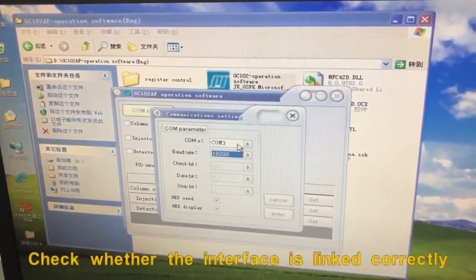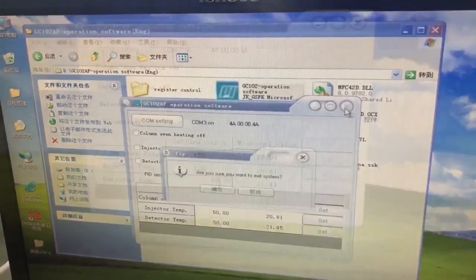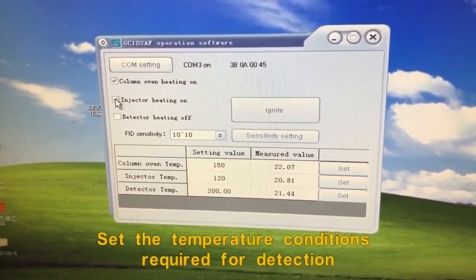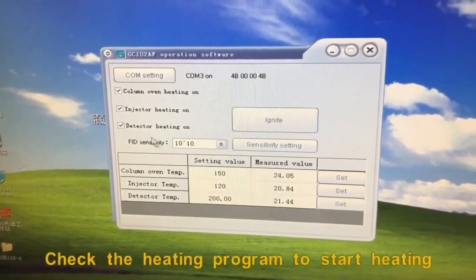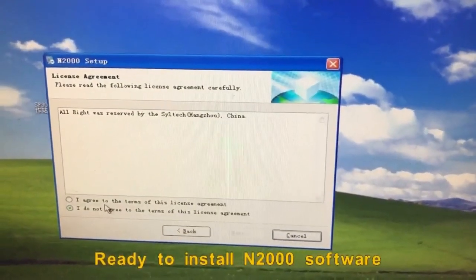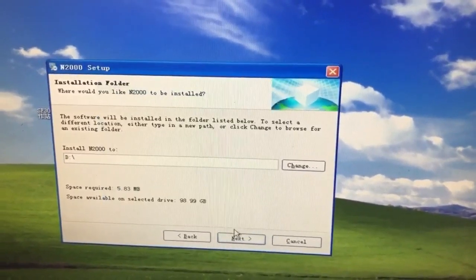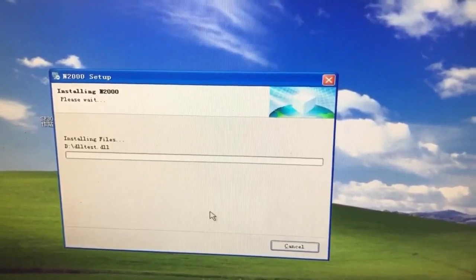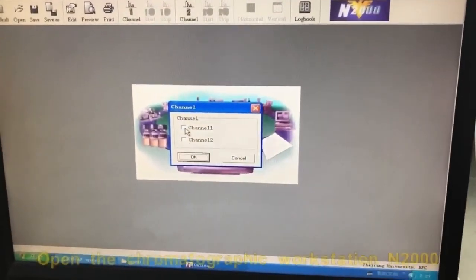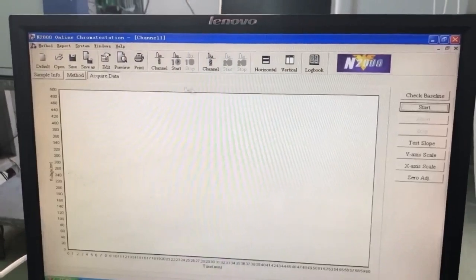Install the software and run the software. Check whether the interface is linked correctly and verify the connection. Check the heating program to start heating. Ready to install M2000 software. Open the chromatographic workstation in M2000 software.